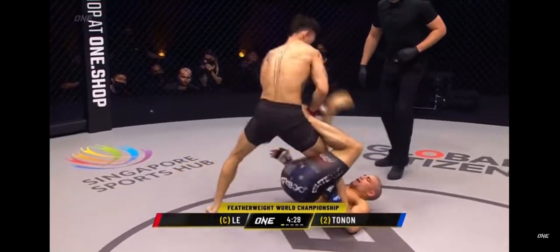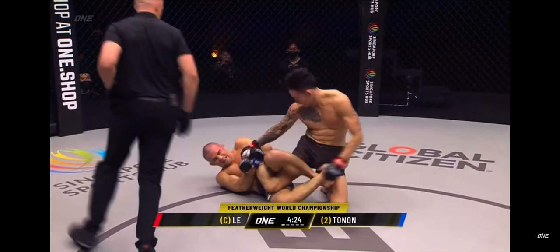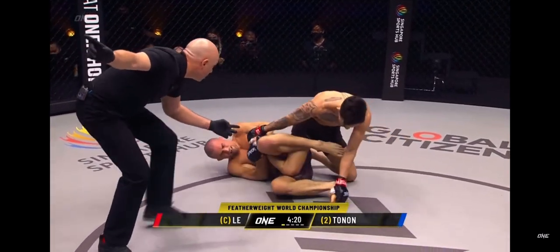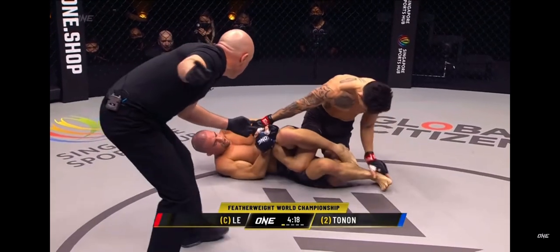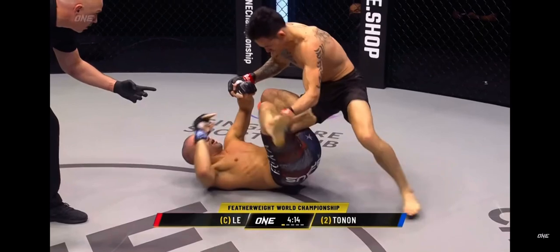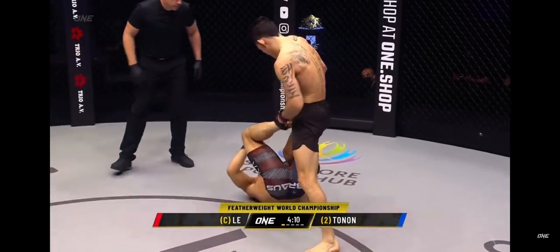Guard goes after a leg — this is what we talked about. Nice right hand there from Tan Lee. Tonin is looking to sink a submission early on, throws on the Ashikarami — that's a leg lace — and here he goes attacking that outside heel hook. Tan Lee trains under Ryan Hall, who's one of the best leg lockers in mixed martial arts. Let's see how Tan Lee chooses to defend this.